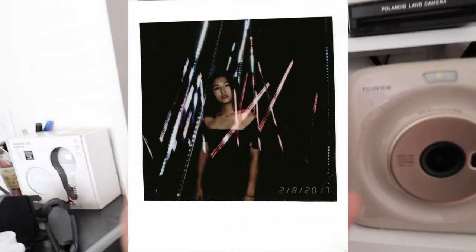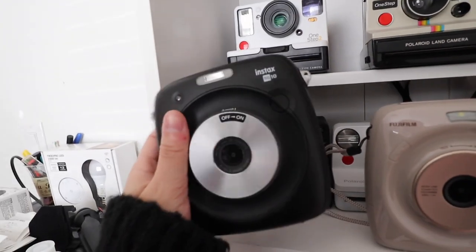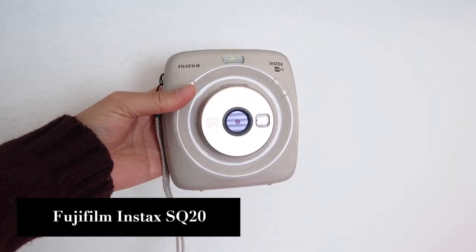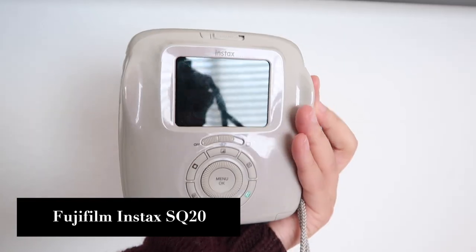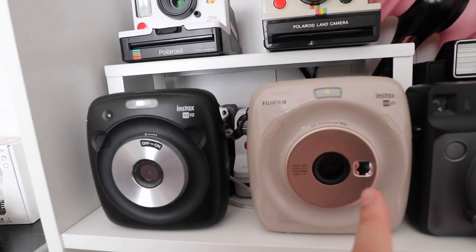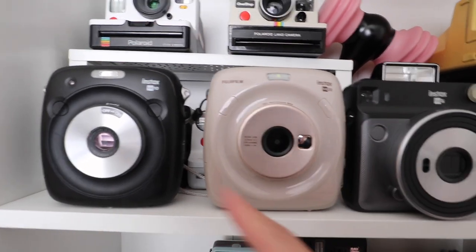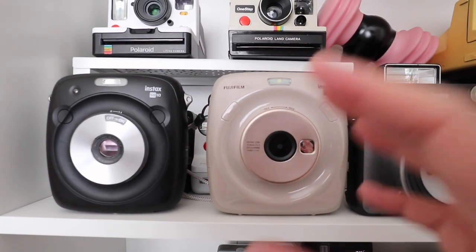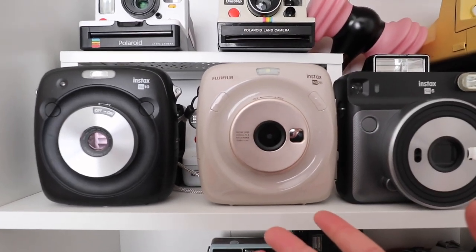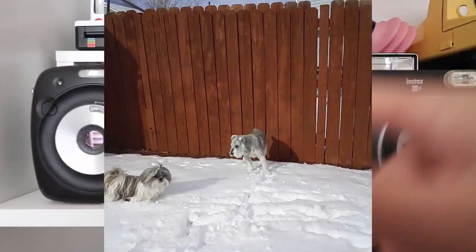The SQ10 is really all you need — the build is so sturdy and it feels good in the hands. The SQ10 is metal, whereas the SQ20 is plastic. The main difference is that the SQ20 shoots video — like five-second videos. You can put micro SD cards in either one to keep pictures or videos digitally. The videos are kind of blurry though — I feel like I'm watching an old 90s video when I look back at footage from that camera.